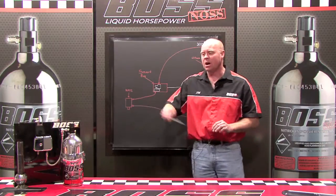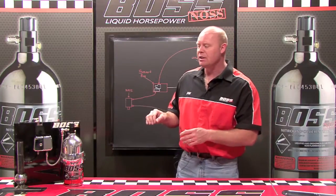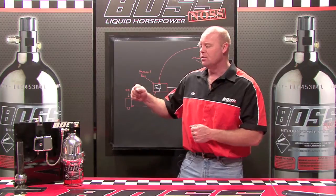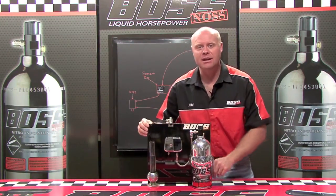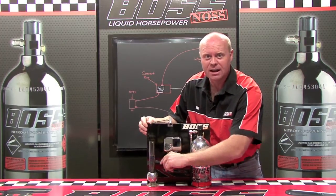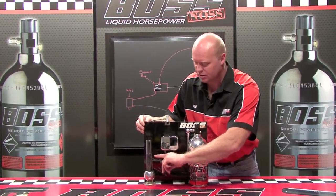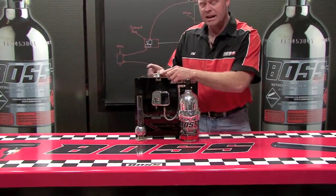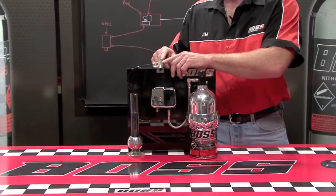Now I have a working model of this right here. Let's take a moment — I'm going to spray this so you can actually see the fuel level drop, and then you can see the atomized nitrous and fuel. As I activate this nitrous switch, I want you to keep your eyes on this fuel. Each time I push the activation switch, you'll see the fuel levels drop. You'll also be able to see the nitrous spray coming out of the NPFI as a fuel and nitrous mixture.